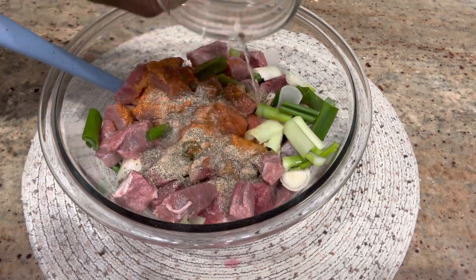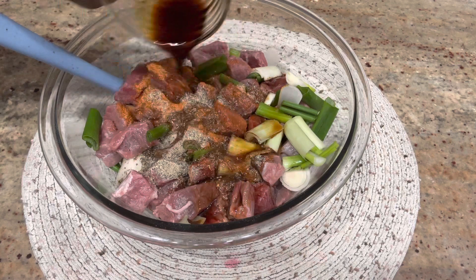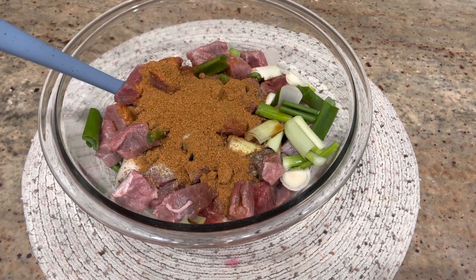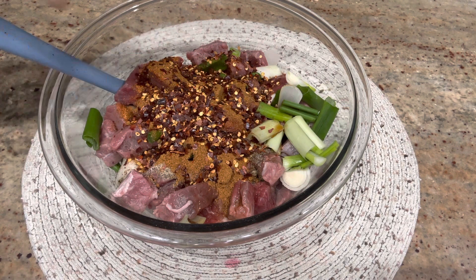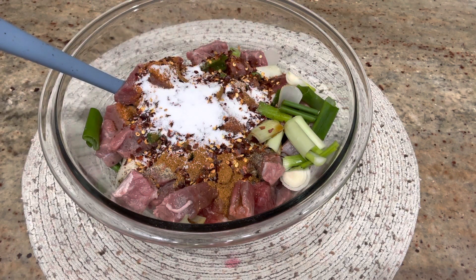I'm also adding in some cooking wine. I also have here my soy sauce. I'm going to add on some kebab powder — it gives it a lot of flavor. And I'm also going to add on some crushed chili. I want this recipe to be a little bit spicy; it depends on how much spice you want. And also some salt to taste.